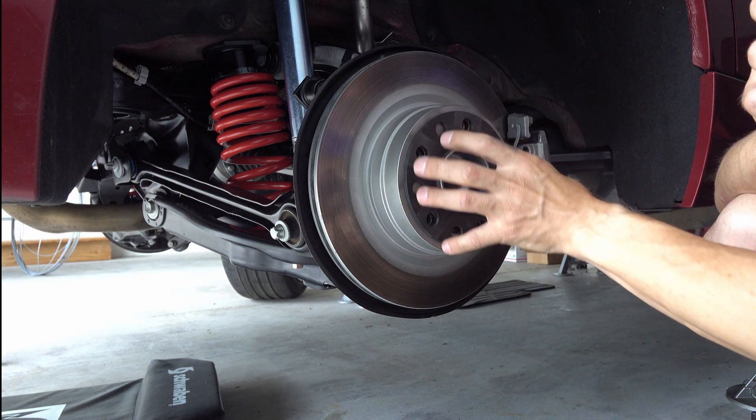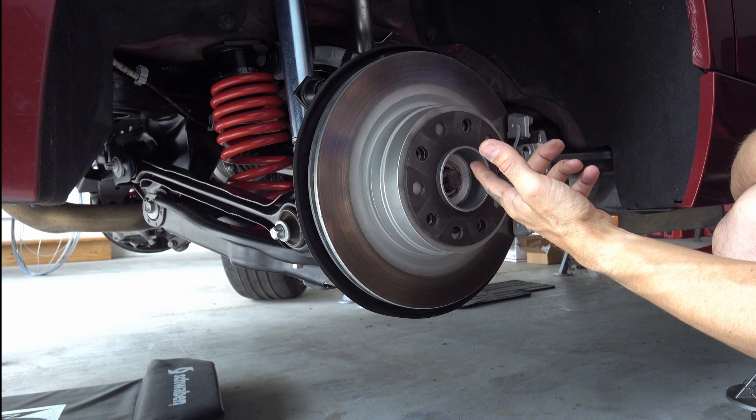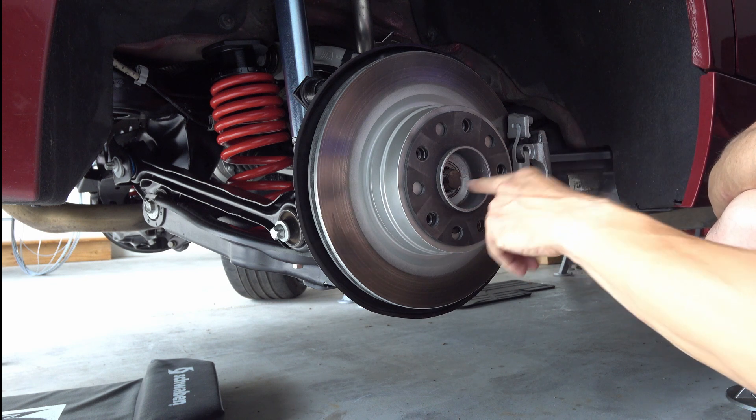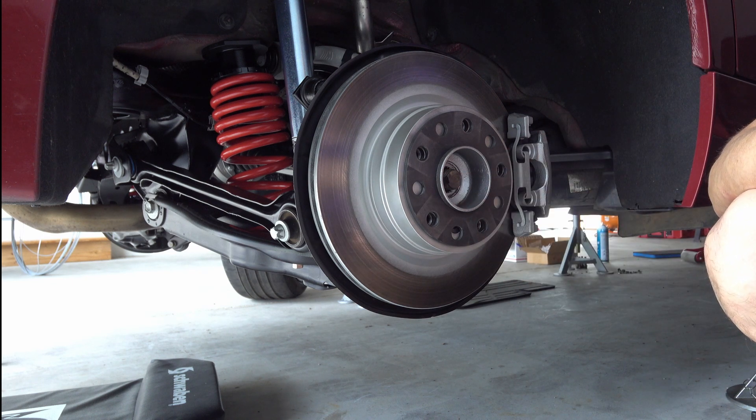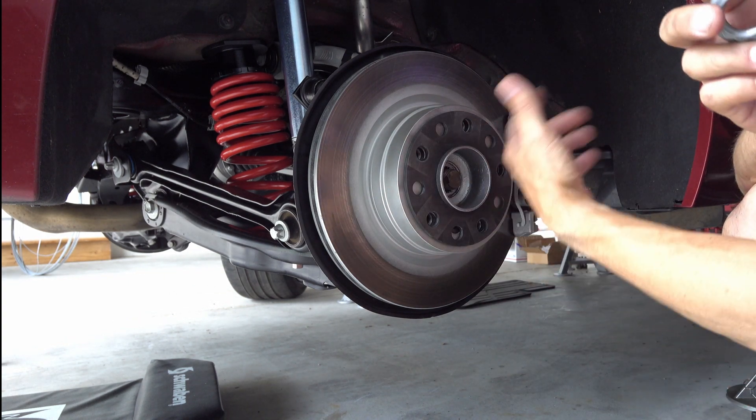If you're trying to replace the bearing only, you'd want to save the axle. But if you're replacing the axle, you can beat on it all you want. If your axle is rusted in, you pretty much have no chance of getting it out of the hub at home unless you try a sledgehammer.